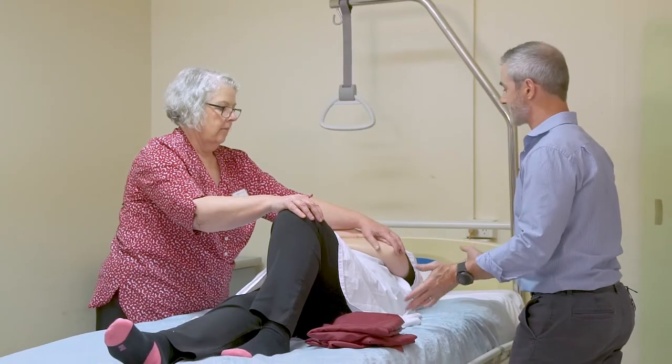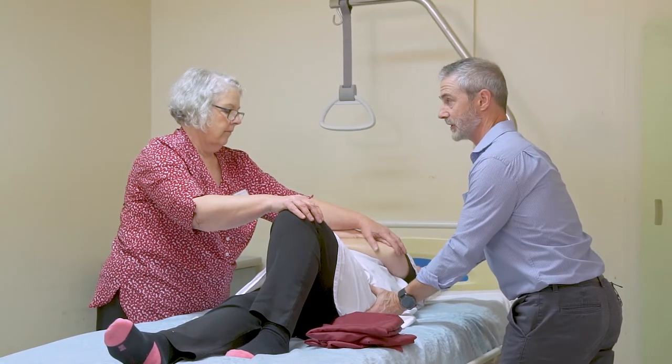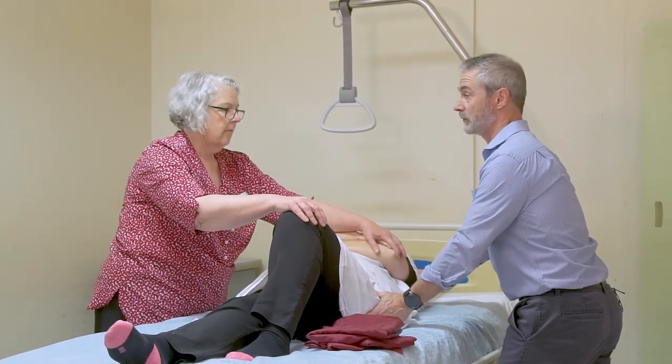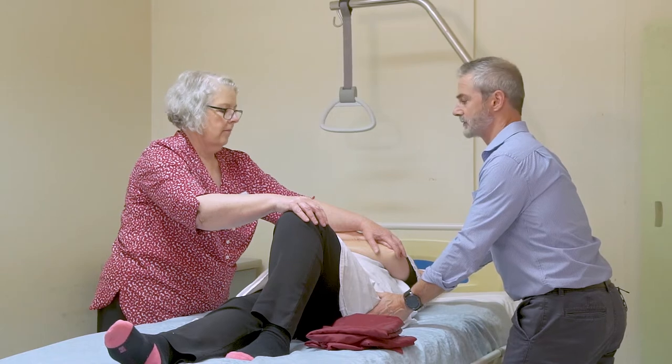In a staggered stance, I put my hand on the hip and shoulder, and you guide from your side. On the count of three, we're going to roll. One, two, three.